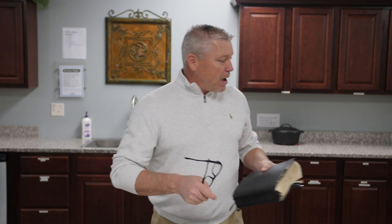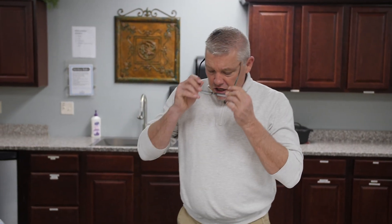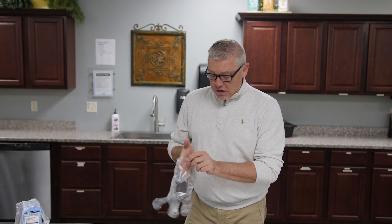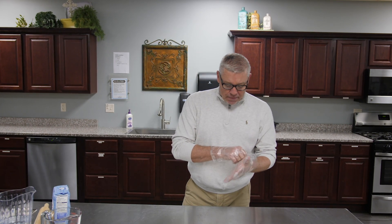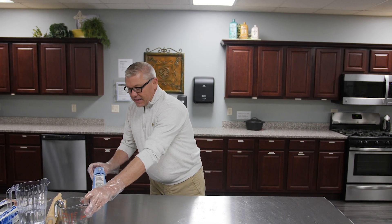I feel like I'm at a cooking show or something. I'm going to lay my Bible to the side and start my process. Many of you are probably following the same guidelines. I wanted to make sure I put on these gloves to prepare. My lovely assistant Charlotte wiped down the table.